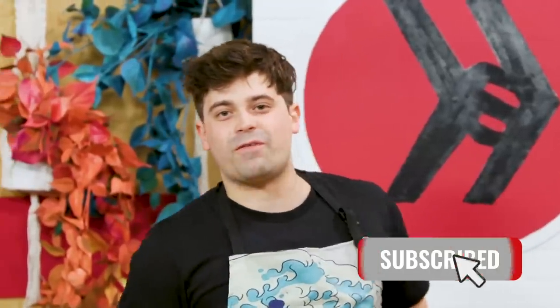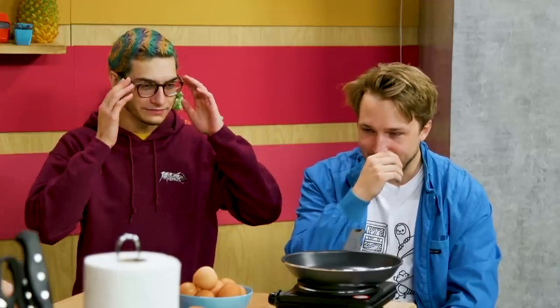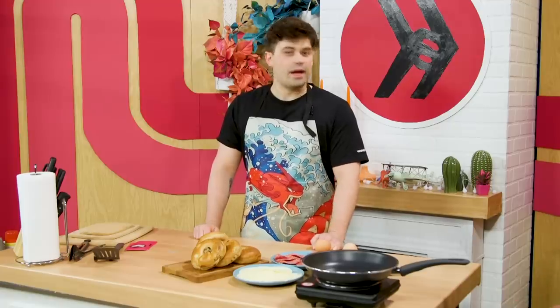Hit the notification bell and subscribe if you truly love us. I am so excited. No phones on set. There's some interesting ingredients on the table. Well, don't get too ahead of yourself, because we have the apron song.